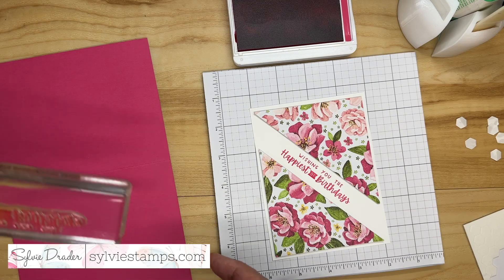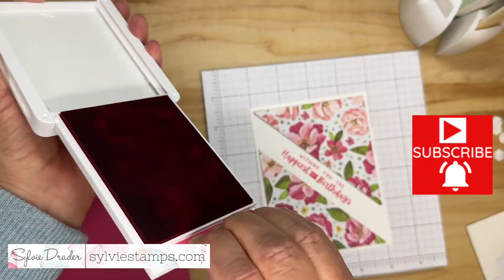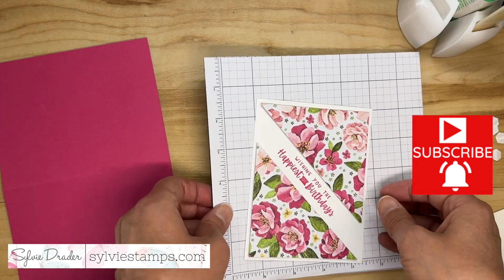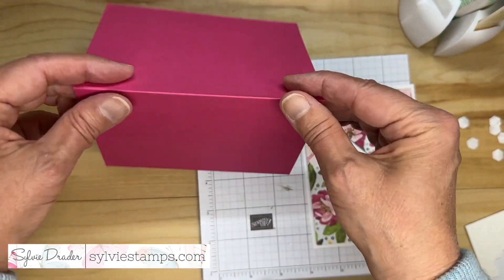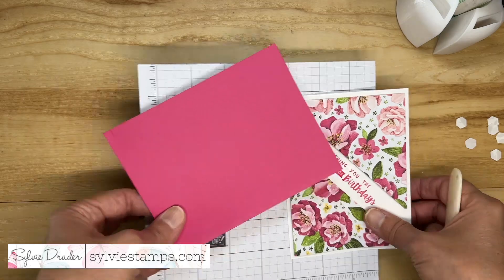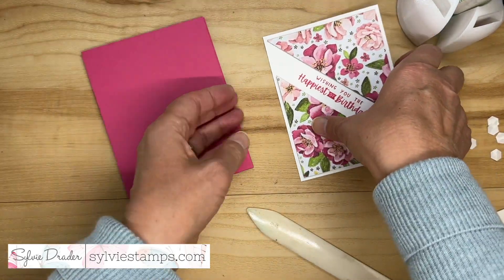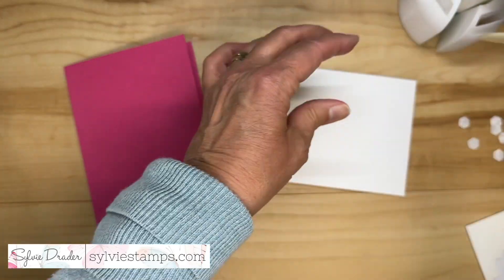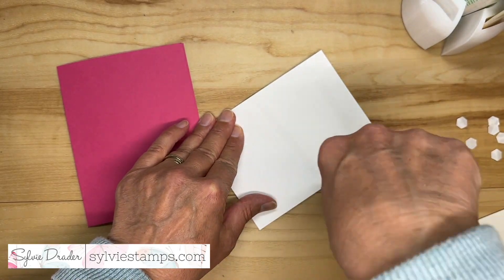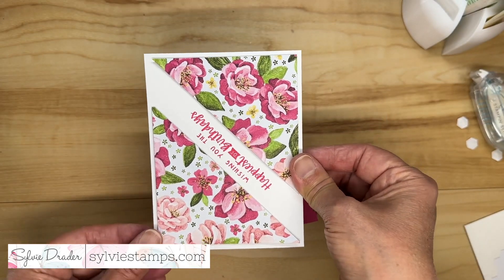Now you can see how this card is shaping up. If you like it, make sure to like the video, subscribe to my channel, and set the reminder so you don't miss any other videos. Now I'm going to use my card base and just regular adhesive on the back. You could use dimensionals on the back here if you wanted, but I'm just going to use adhesive.